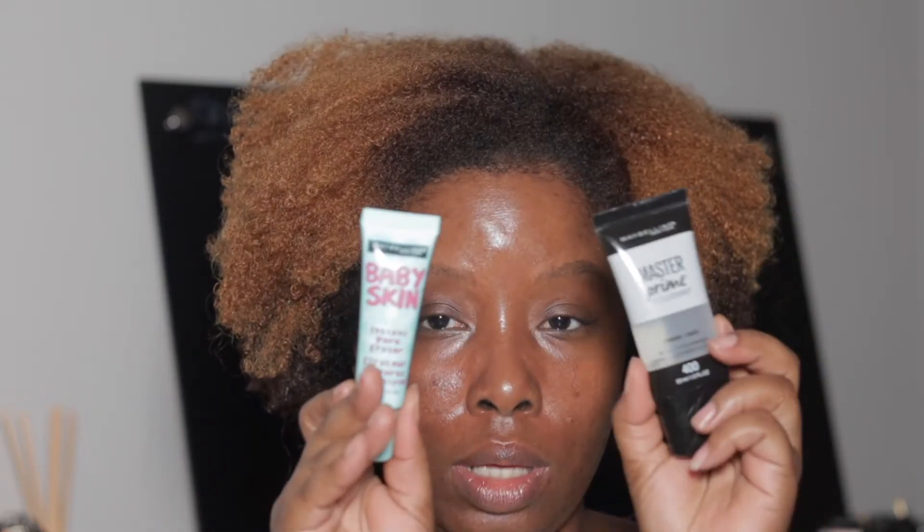First I'm gonna do my base, and I'm actually gonna use new products. I'm gonna use the Maybelline Super Stay 24-hour full coverage in 356 Warm Coconut. I'm gonna use the Master Prime and the Baby Skin. I'm going in with both of these first — the Master Prime blur and pore minimizing base — and then I'm gonna go in with the Baby Skin on my T-zone.